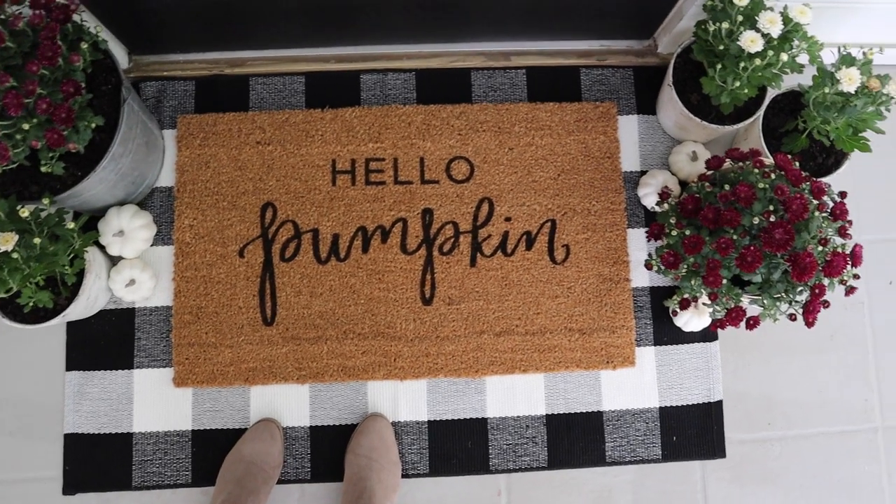How cute did this DIY doormat turn out? I love it — I think it looks so cute over our buffalo plaid doormat. Have you ever made one of these DIY doormats before? I'd love to hear about your experience in the comments below. If you enjoyed this video, please give it a thumbs up and subscribe to my channel for more fun DIY and decor projects. Thanks for watching!